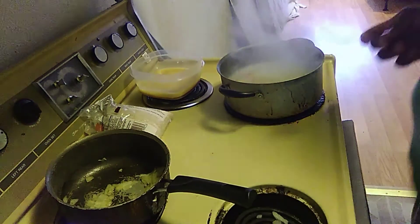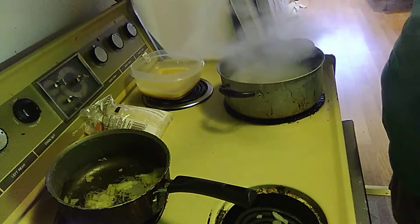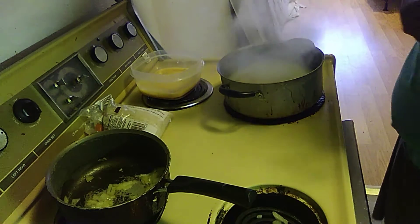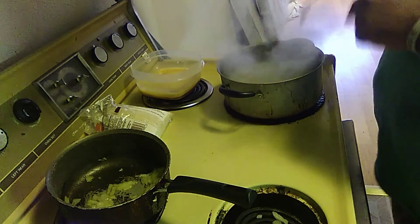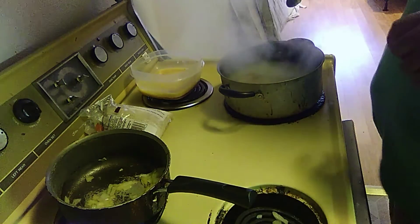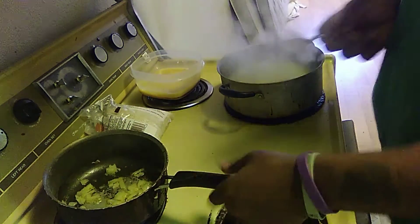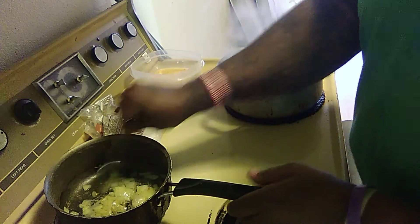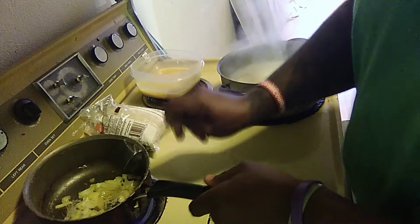Once that's done, I'm going to put the onions in — actually, I'm going to wait and dump this water out of the chicken first once that's done. The onions are getting nice and caramelized. I like mine a little bit darker than that.